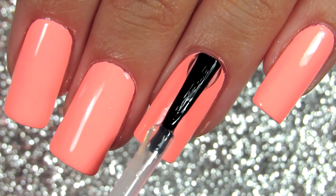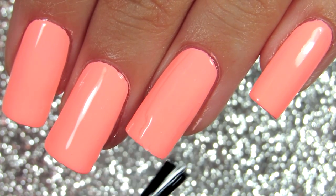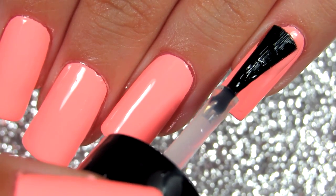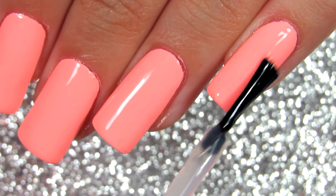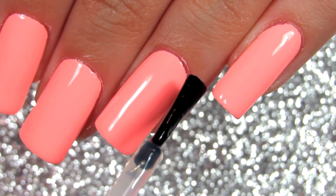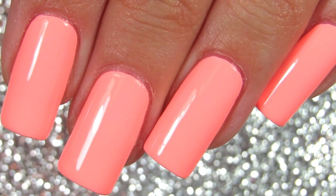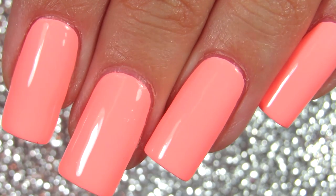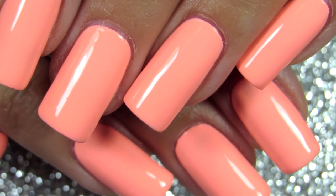I'm applying topcoat now. Topcoat is so important because it helps seal your manicure in and also adds a beautiful glossy, gel-like shine. You can always read in my description box what I'm using in the videos. That would be it for today's nail show — I'll talk with you guys in my next one, and I hope you have a beautiful day. Bye!